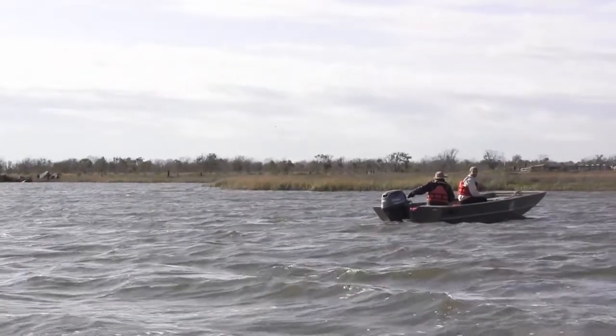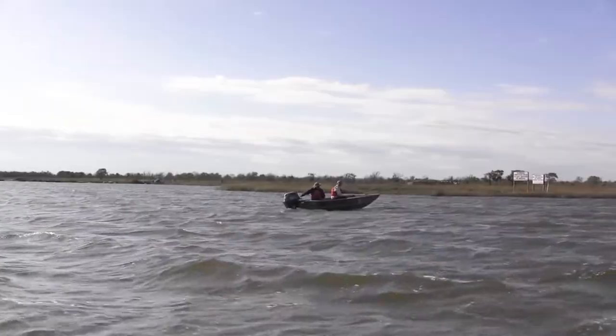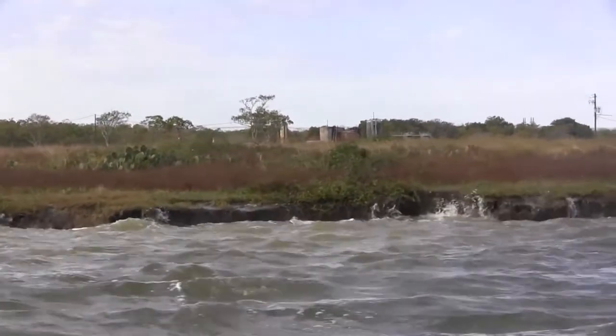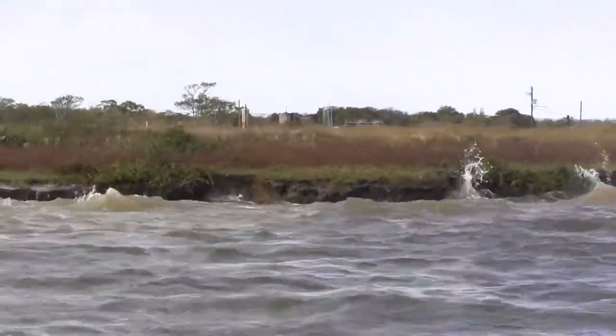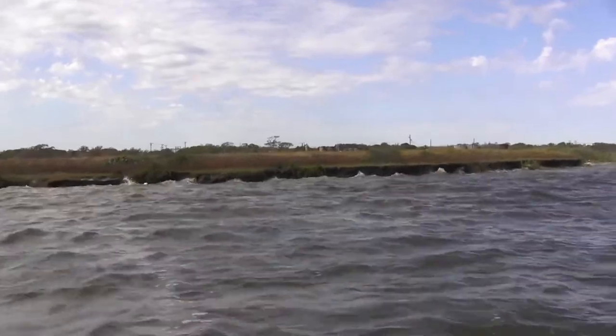We've lost 36 acres of wetlands, and in addition to that we're losing about 9 feet per year. We're building a 10-acre marsh in front of a 17-acre marsh, so we're protecting and restoring and enhancing a 27-acre marsh. The purpose is to protect the existing marsh, to create new marsh where there used to be marsh, and also improve water quality.